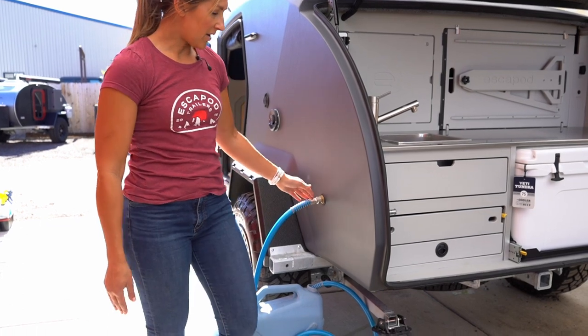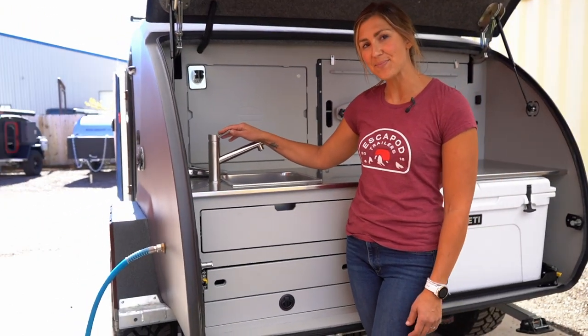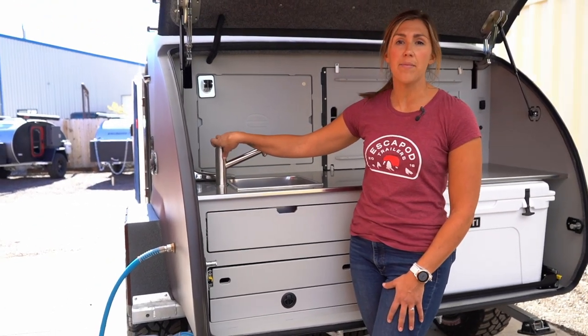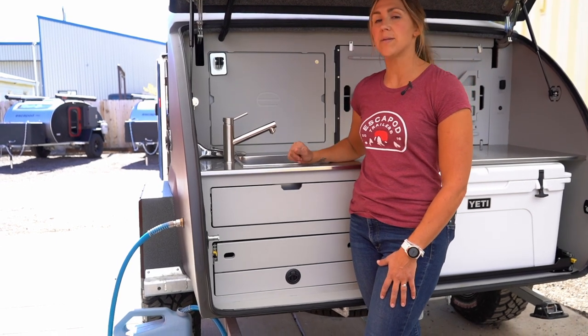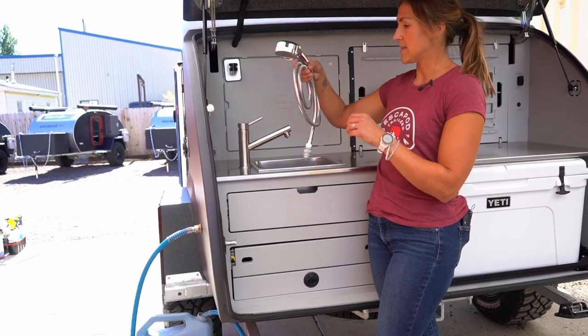Once you have that all set, you are good to go using your sink. Now if you want to use your shower, there is minimal setup. Once you've got the water system prepped and your water is up to temperature, you're pretty much ready to go on that system as well.